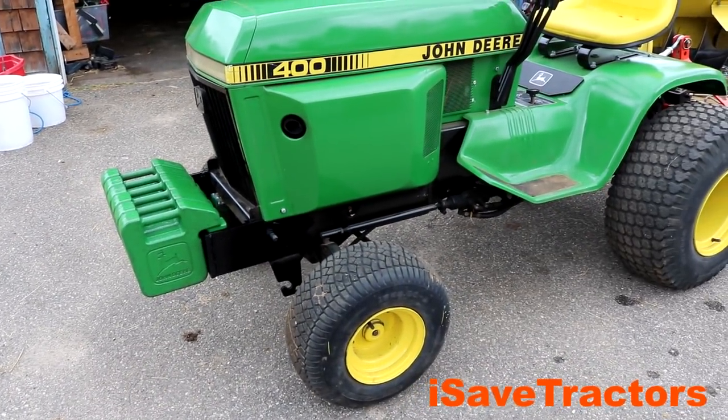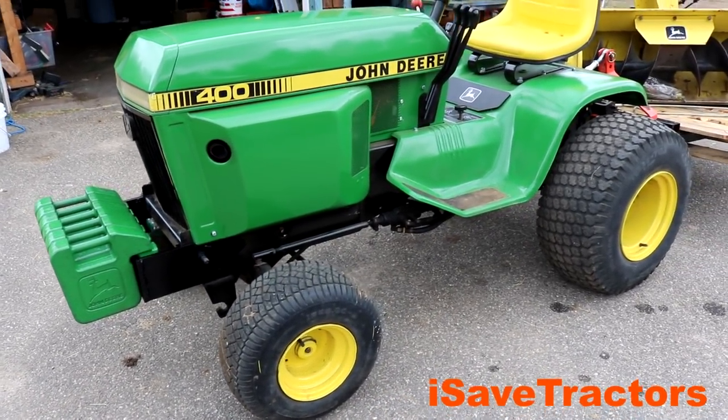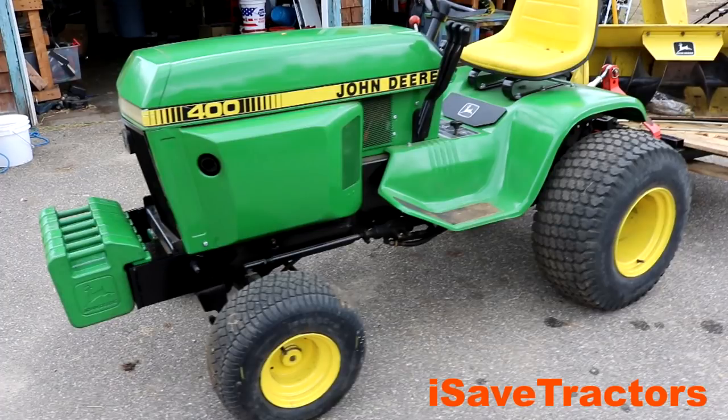Hi, Norman with isavetractors.com. In this video, I'm going to be building a front weight bracket for this John Deere 400 garden tractor.